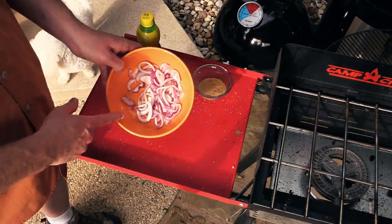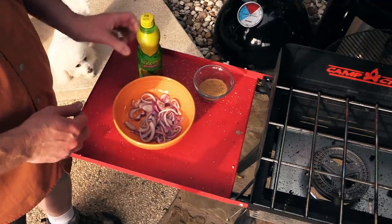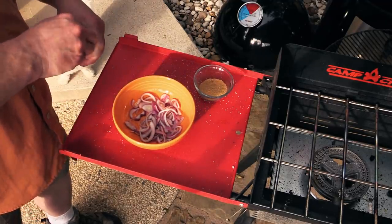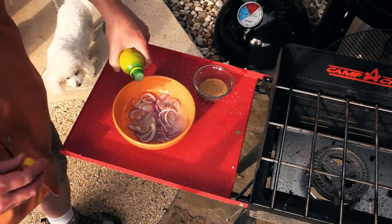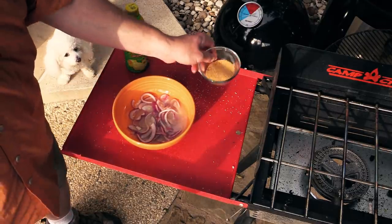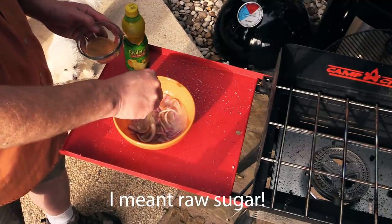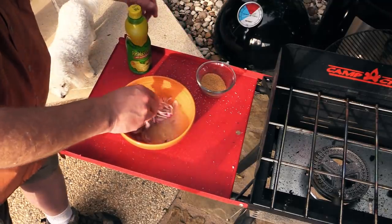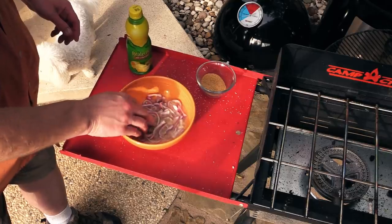I took these onions and rinsed them in water three or four times just to make sure they don't have any more salt in them. Now we need to cover them up with some lemon juice and also throw on some brown sugar. This is what's going to pickle our onions. Just let those keep going for a little bit until you're ready to use them as a topping on the burger.